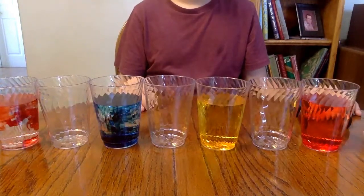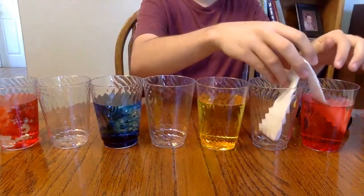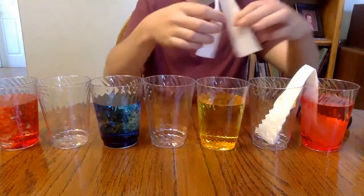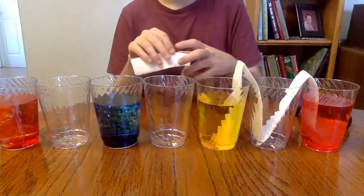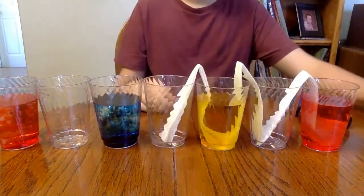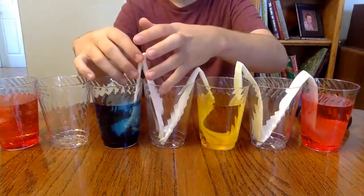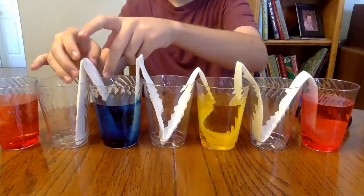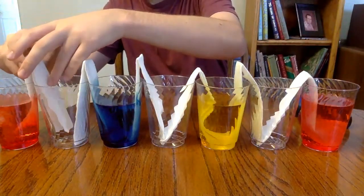Once he has that in there, he's gonna take his folded paper towel and place it first in the cup of red and into the empty cup, pushing it down to the bottom so that it's way down in there. He'll repeat the process — into the empty cup and into the next cup of water, ends resting on the bottom. And he's gonna get the final one in there.